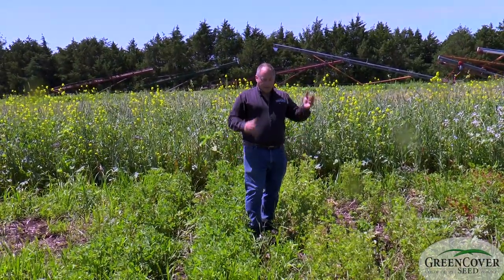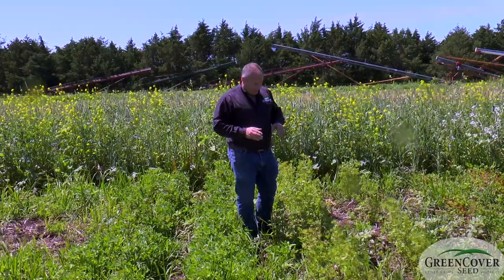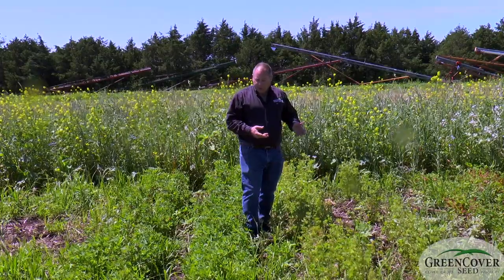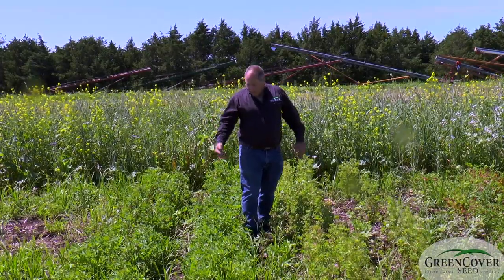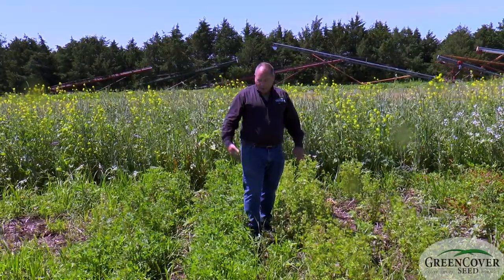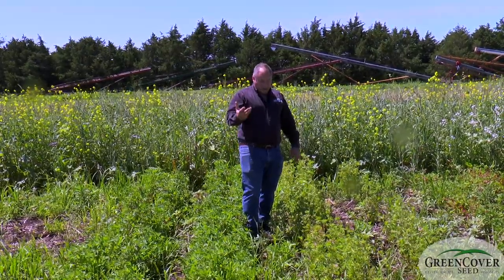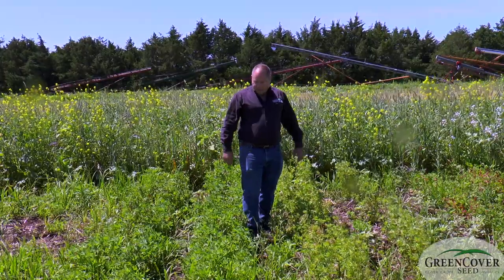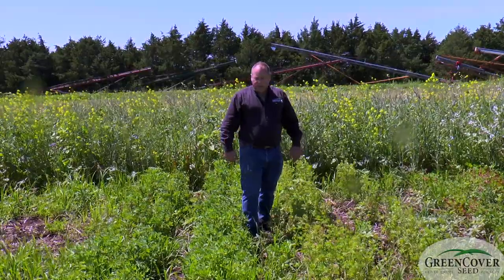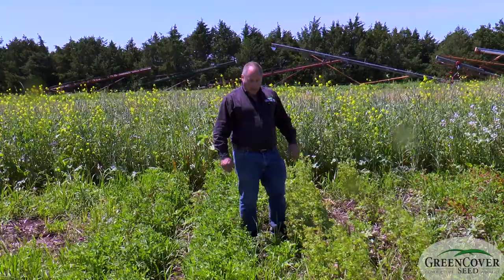The Belady is more of a one-cut type plant, grown as an overwintering annual forage crop. The Frosty berseem clover is more of a multi-cut type product. As you can see, it doesn't get quite as erect or quite as tall as the Belady does, but it will regrow better after cutting. So this is a multi-cut and this is a single-cut.